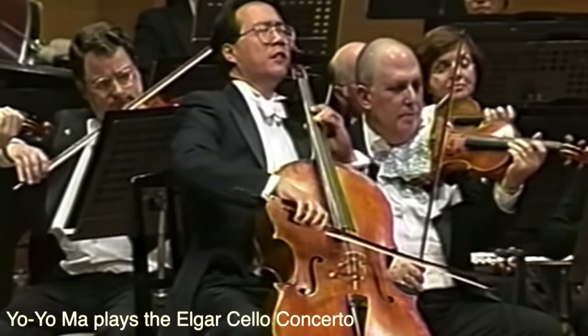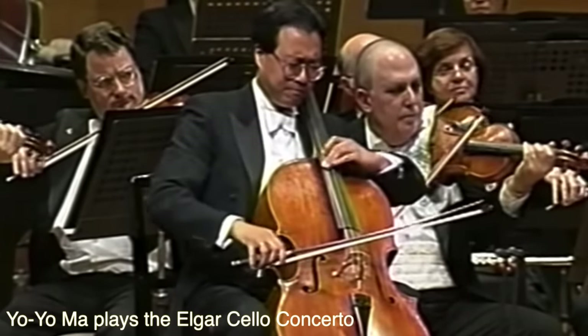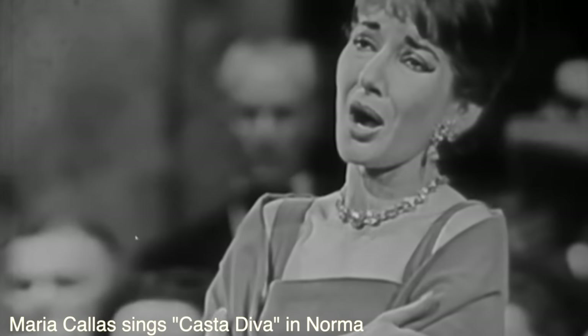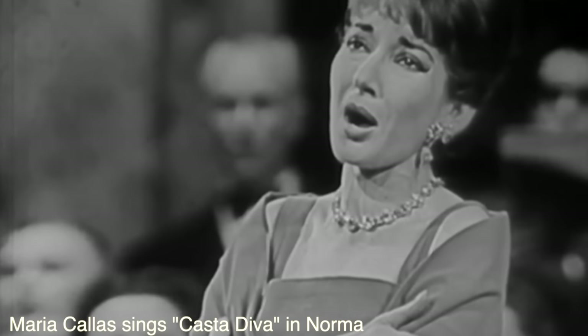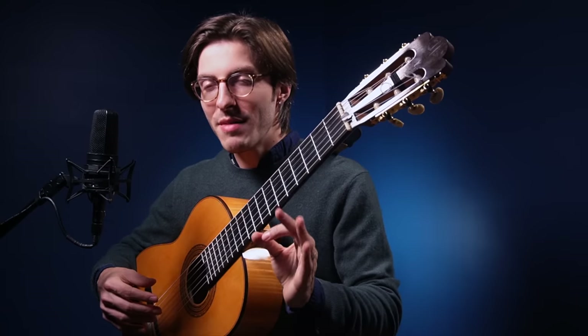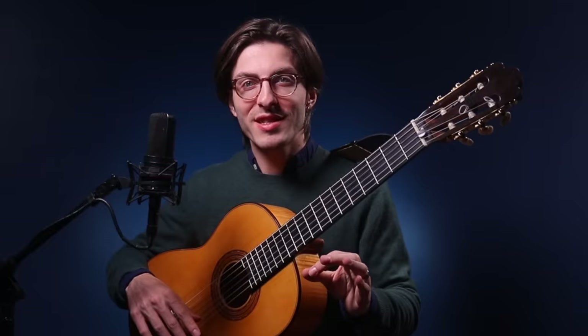When you look at violin players, they're just constantly doing vibrato, and cello players have a very wide sound. Nineteenth-century opera singers singing bel canto music also have a constant vibrato. But the myth here is that in the Baroque period, you just shouldn't use vibrato. This is a mistake.